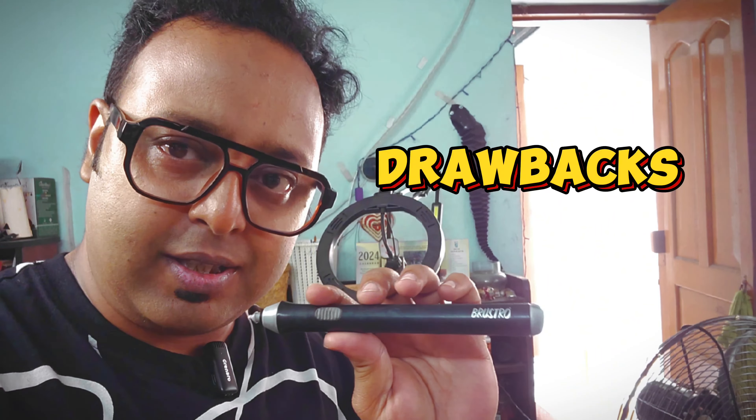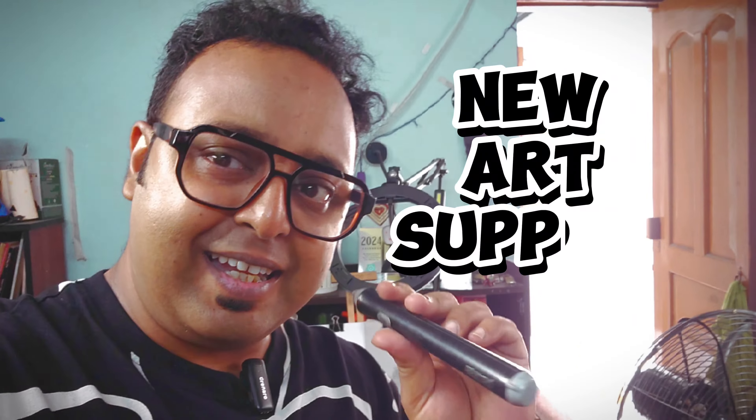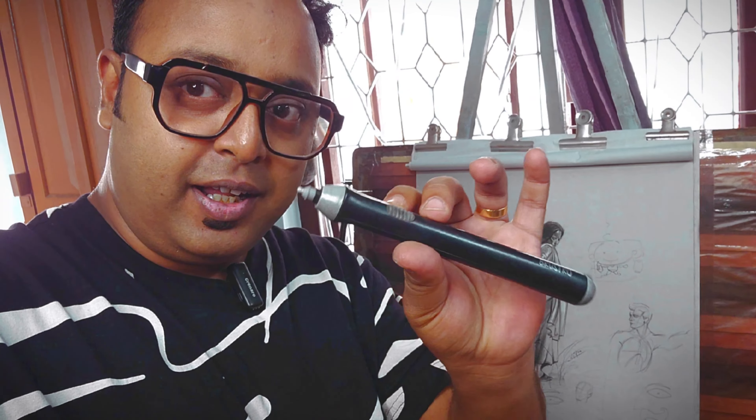This is the second one. So what did you use this Bruce Crow Eraser? It is very good quality but it has some drawbacks. I have discussed these drawbacks — what is the replacement brand and what is the advantage of which brand? This video is already available.